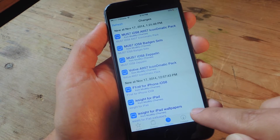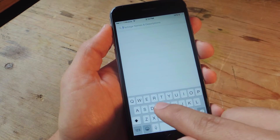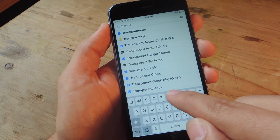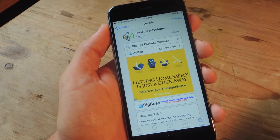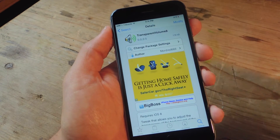Tap search right down here, go into the search bar, and type in Transparent Volume 8. There you go — Transparent Volume 8. Go ahead and tap install; it would typically say install on the top right corner. I already have it installed.